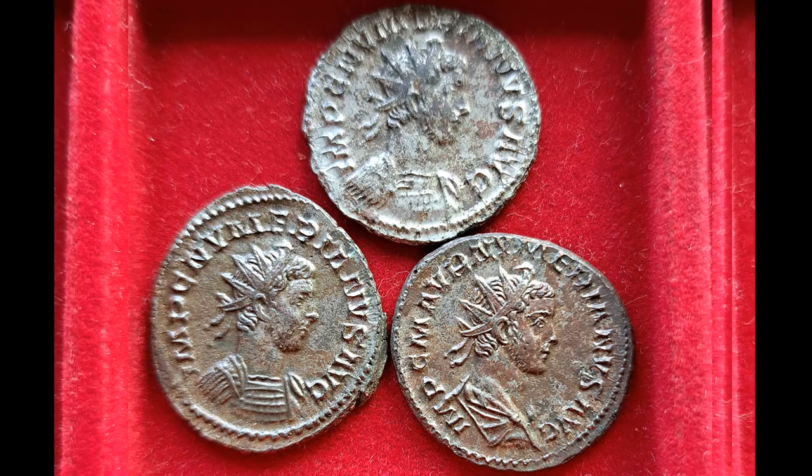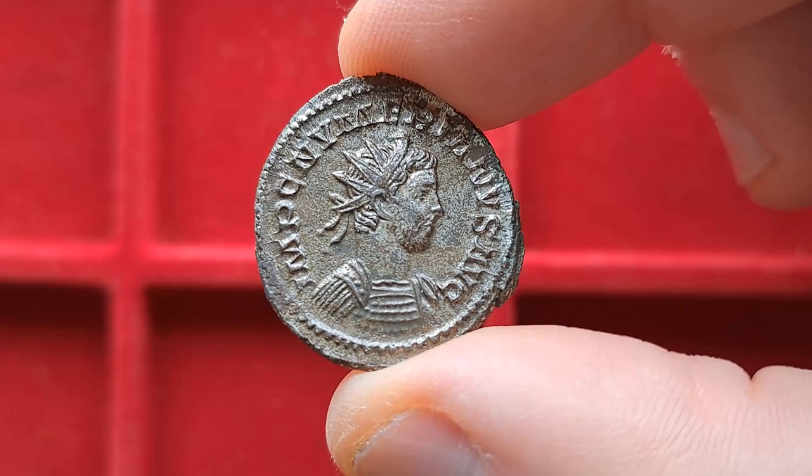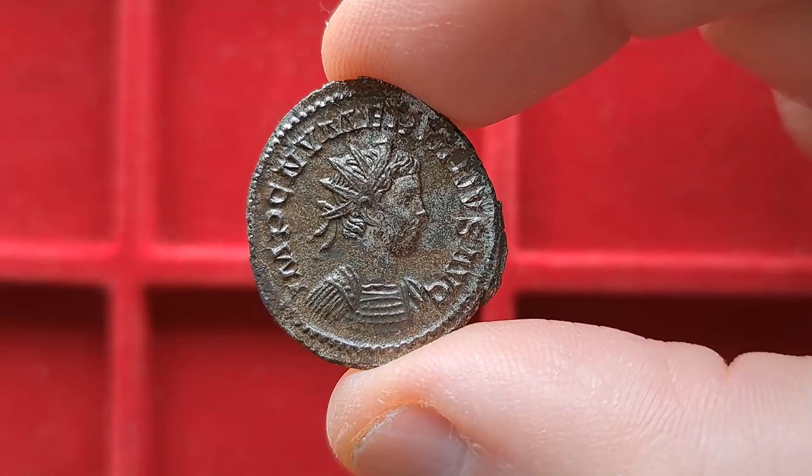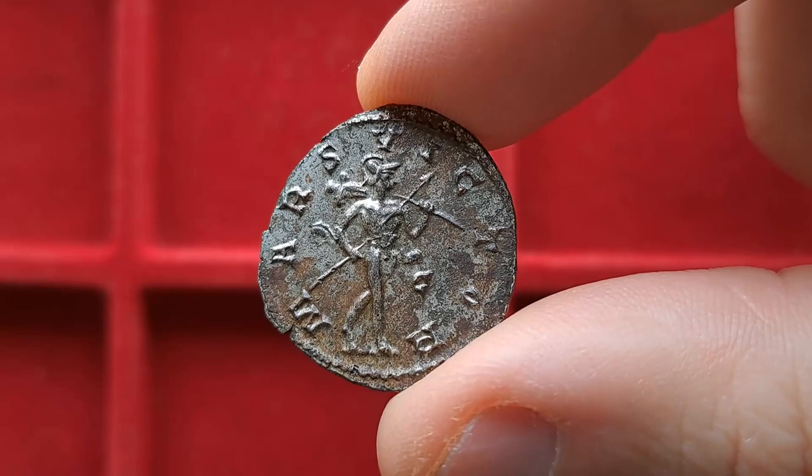I have recently purchased a lot of three Roman coins and I found something quite interesting that I want to share with you. These three coins were all struck under the same unremarkable emperor, a man called Numerian, who reigned very briefly at the end of the 3rd century AD. All three coins were minted at the city of Lugdunum in modern day France. Let's have a quick look at these three pieces and discuss what is curious about this lot.